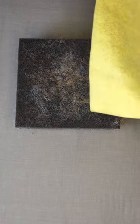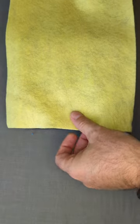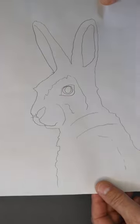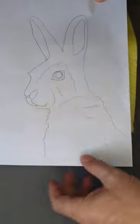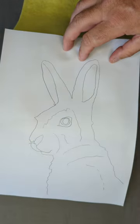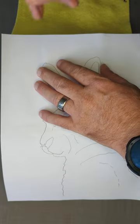Another way of transferring is this method. I've got my old bit of foam that I use for needle folding and I have my image. I'm just going to do the top half — the ears — so I'm just going to secure that.